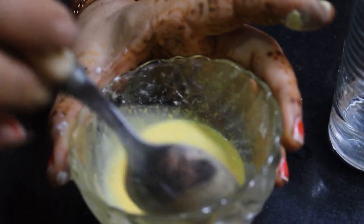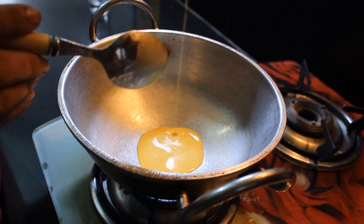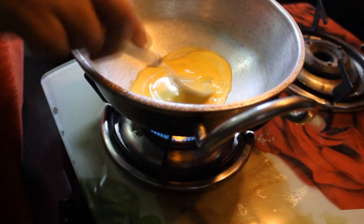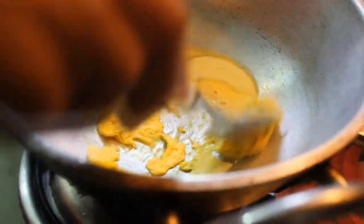We will put it on the gas for 10 to 20 seconds. You can use a small pan and put it on the gas. We have to stir it so there are no lumps — you will see it forms lumps very quickly.